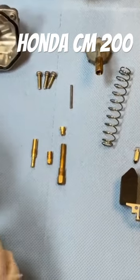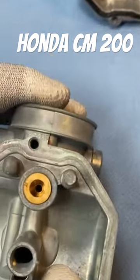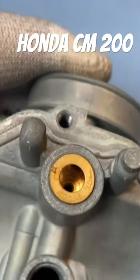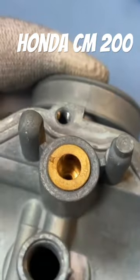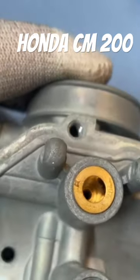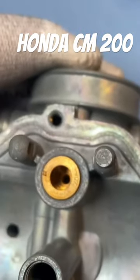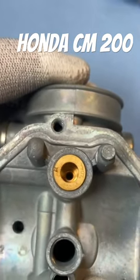A hint to begin with: the float needle valve seat is firmly fixed here. I have already polished it — you can see it shines again. It is usually cleaned after ultrasonic cleaning but comes out a bit matte. For good function, it needs a nice smooth surface there.